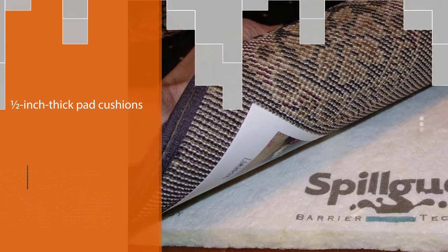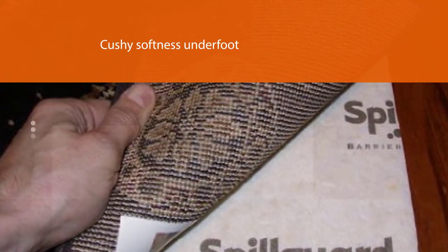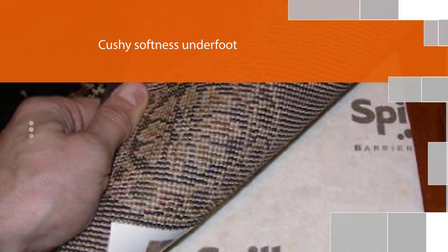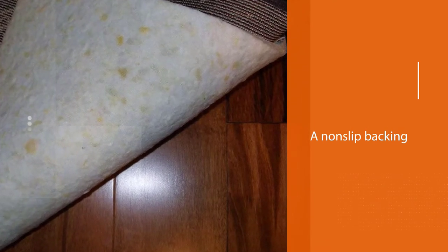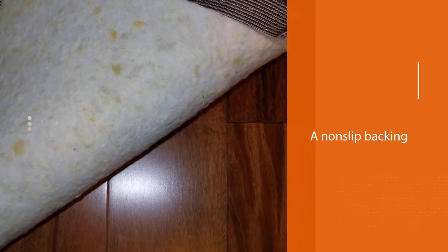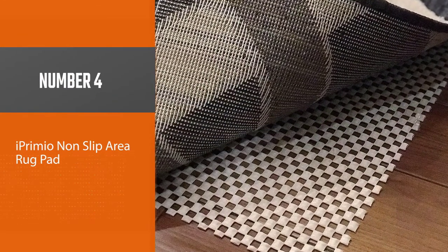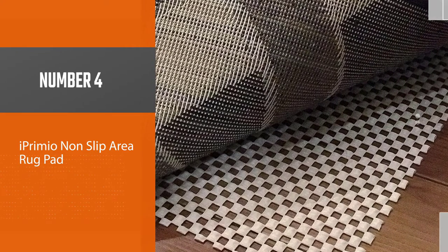The half-inch thick pad cushions while it protects, adding cushy softness underfoot. One drawback is that it does not have a non-slip backing — we found it moved around when used with lighter pile rugs, so we would advise pairing this one with heavier rugs that will stay put.